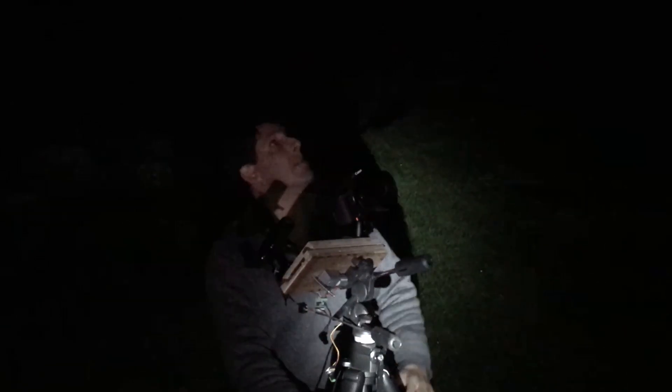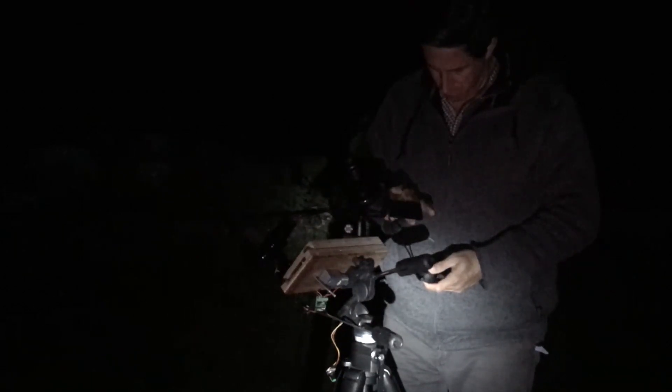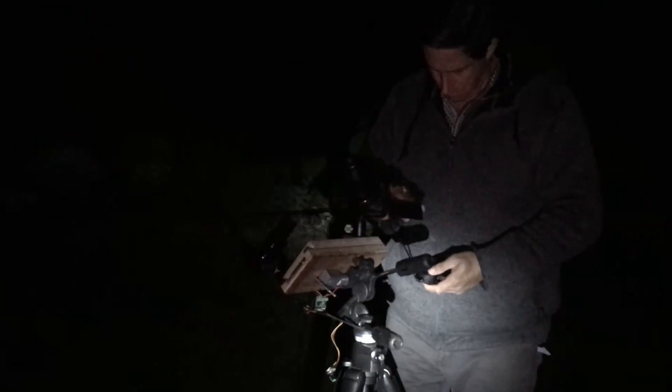Hello and a warm welcome to the Refreshing Views Observatory where we love observing the night sky. My name is Mark Radici and this week I'm setting up my homemade affordable star tracker for some wide field astrophotography. I'll describe my setup process and some tips to help us on this journey.